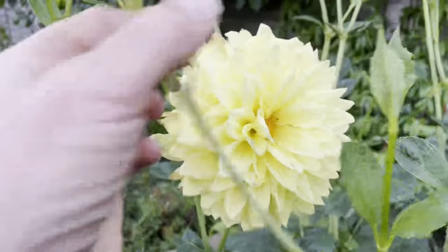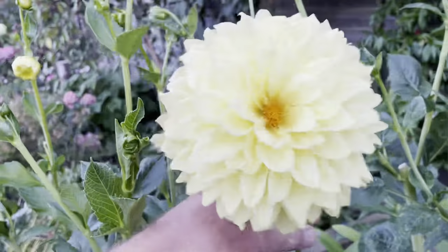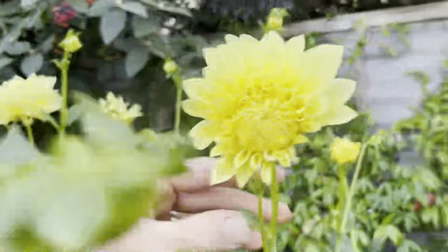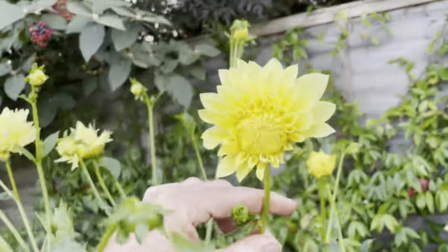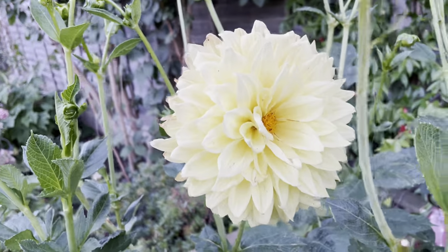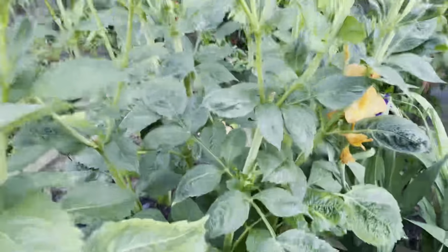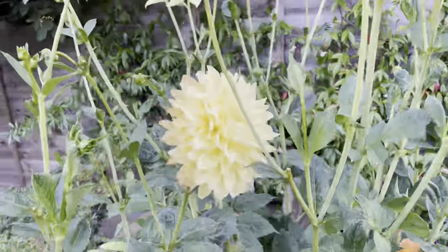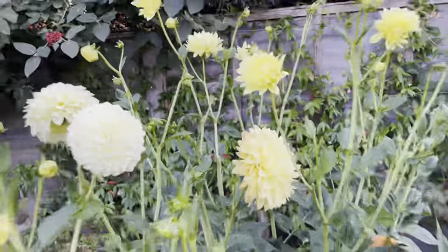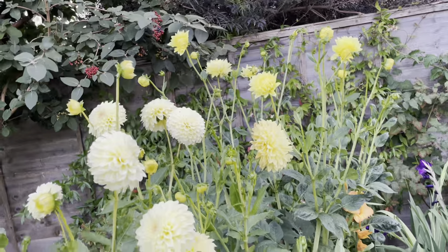This is Westerton Harry — you can see it's a good hand size. It starts off as quite a rich yellow and then fades down to almost a buttermilk or yellowy buttermilk. It's got a really good habit — nice and strong. In a nice sunny border it would be absolutely amazing. I'm not sure what you'd plant with it, but maybe planted in with some Hydrangea Annabelle might be a good combo.